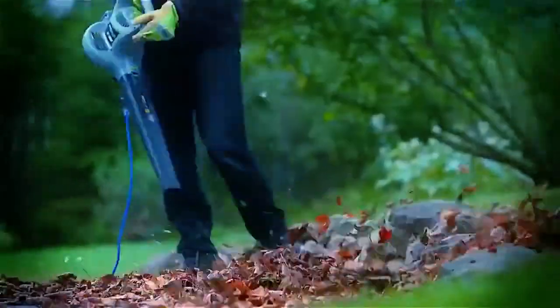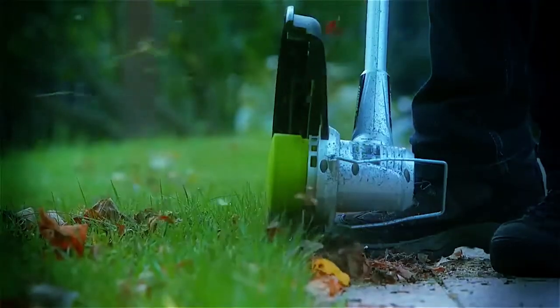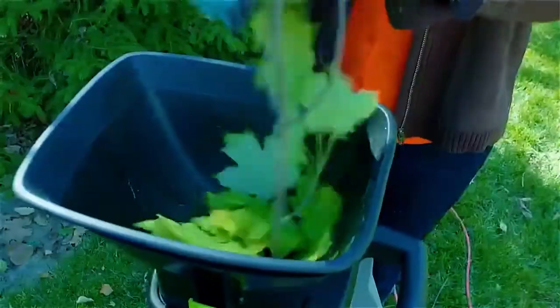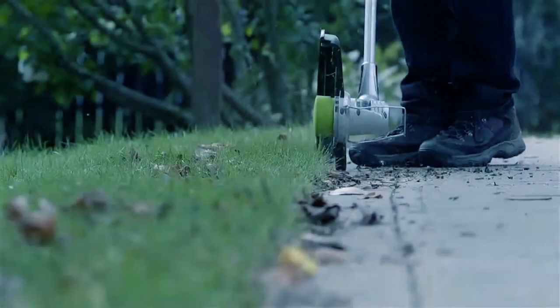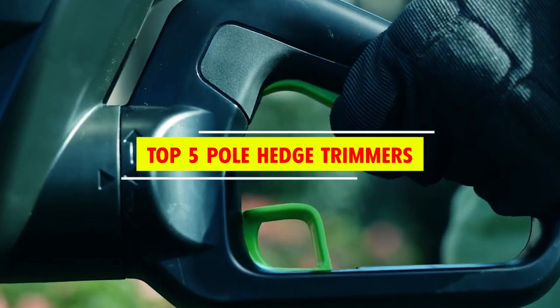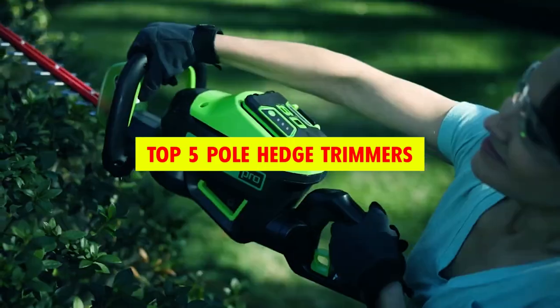If you have hedges or tall shrubs that need trimming and shaping, a pole hedge trimmer is the perfect tool to make the job easier and more efficient. These trimmers offer extended reach and versatility, allowing you to maintain your hedges at various heights without the need for ladders or scaffolding. In this video, we'll be exploring a selection of the top five pole hedge trimmers available on the market.